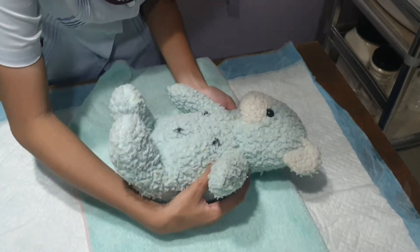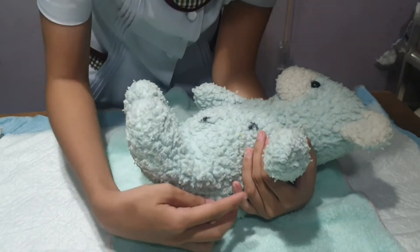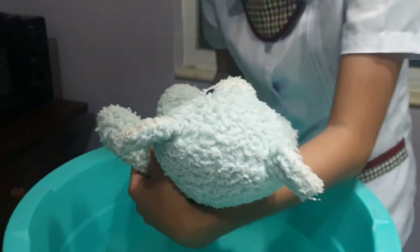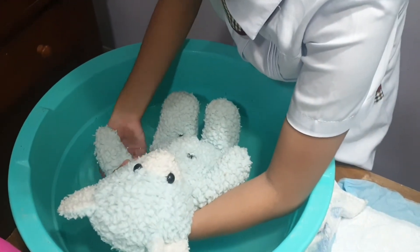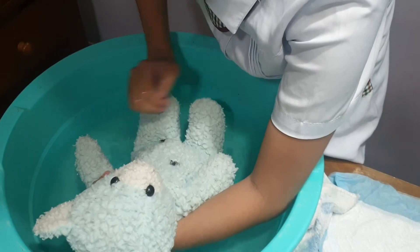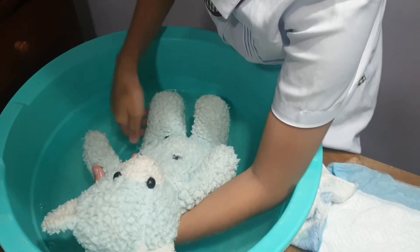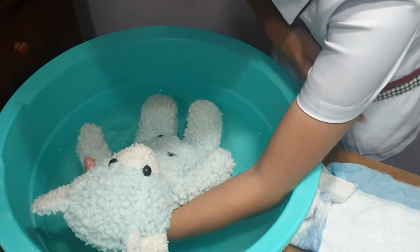Place the baby into the tub with the shoulders, neck, and head supported by the non-dominant hand, and the trunk and legs in the water. The non-dominant hand and arm support the baby while the dominant hand does the work, keeping the baby comfortable. Wet the baby's neck, chest, hands, abdomen, legs, and perineum — most importantly the perineum area — to maintain the cleanliness of the baby.